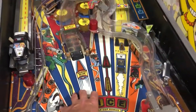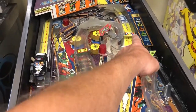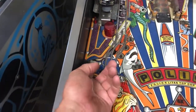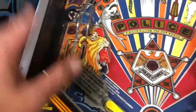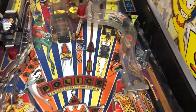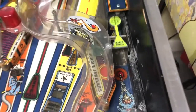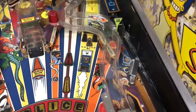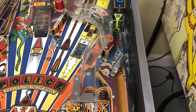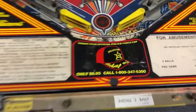Every rubber has to be changed and fixed. I fixed that target earlier — I was messing around doing some stuff. But as you can see, most of the rubbers are broken and gross, and the game completely needs to be pulled apart and cleaned up. It does have this spinning target here that spins on an opto board and it is working. That target is normally broken on these games, and this one's in good shape.